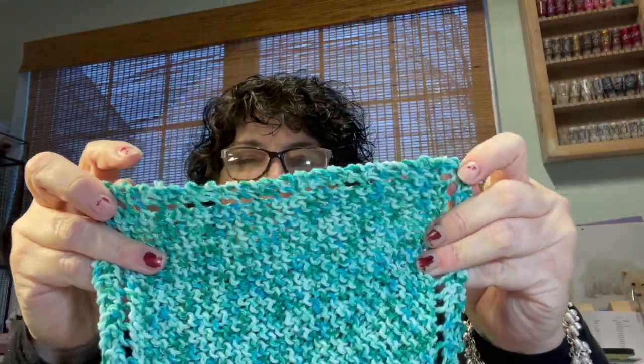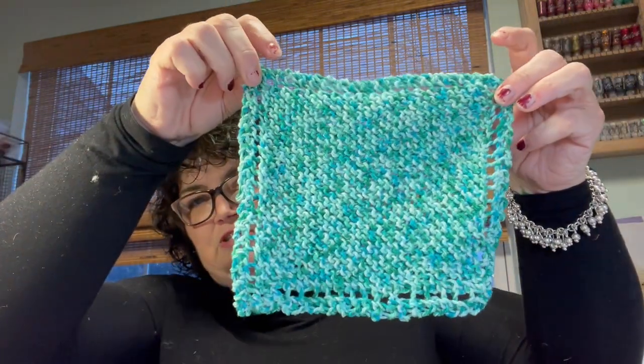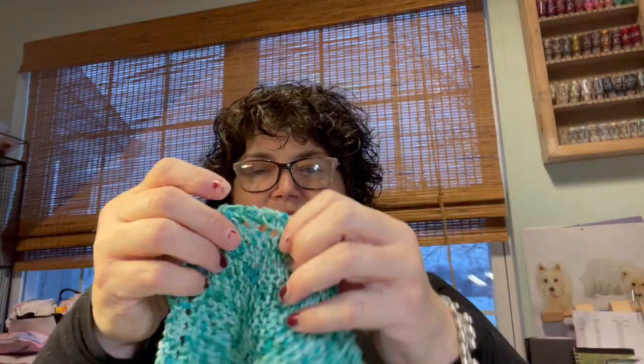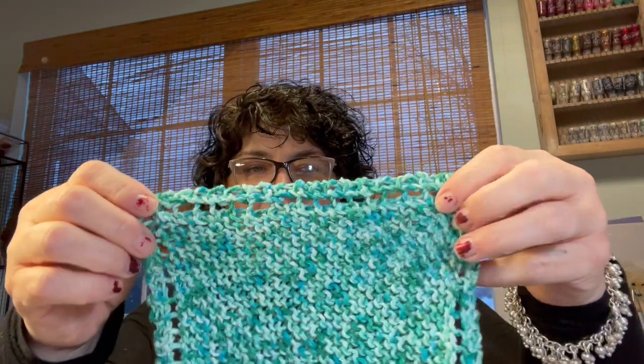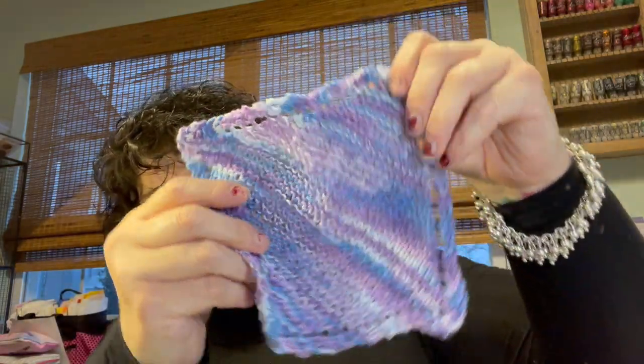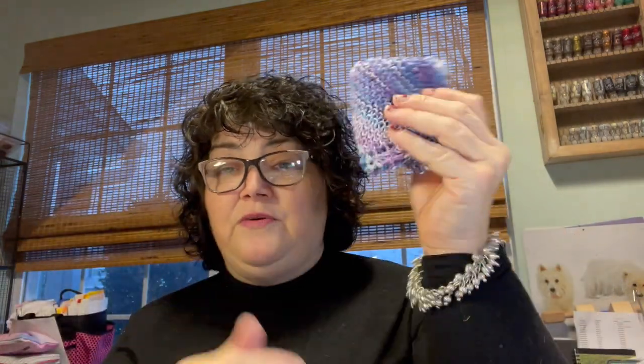It's kind of like Grandma's dishcloth if you've made that, but it has a little something to make it more square — you do a couple of short rows. One skein of this yarn at Michael's is $1.99, and you can get two washcloths from it. So it's a dollar a washcloth and they'll last forever. I started to make myself a pair too — I've only done one so far.